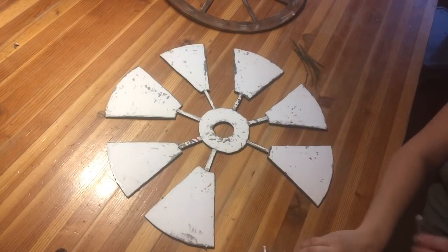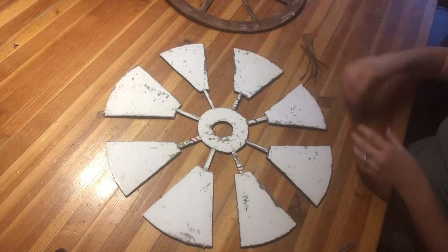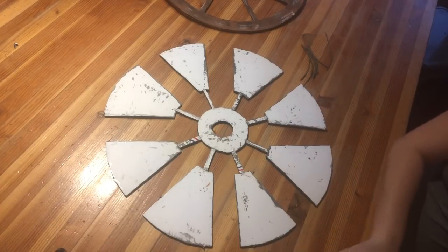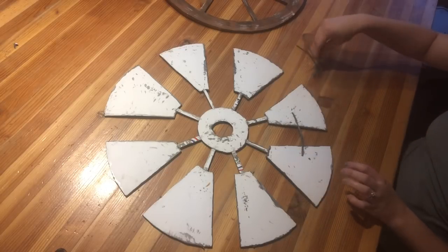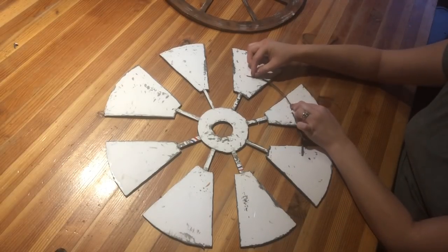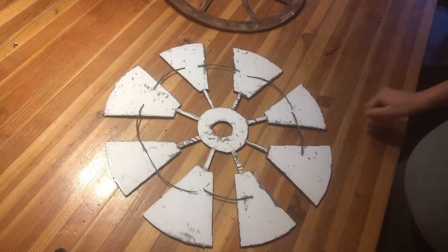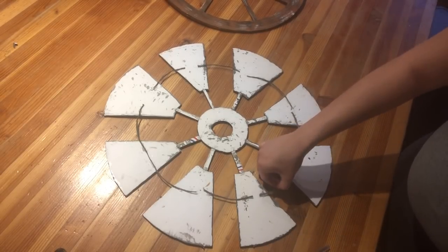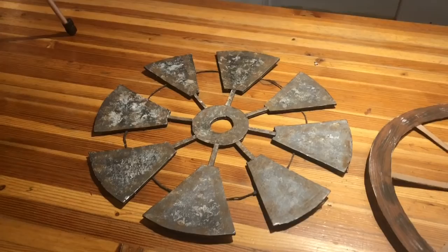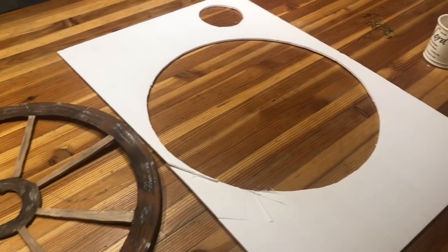Now after I assembled all the pieces I'm just hot gluing everything together. I cut my painted hemp string into little strips and I'm just hot gluing it to the center of the little wings to create that little circle that you always see on windmills. Now for the grand reveal — I was so excited when I saw how it turned out. Here are the finished products, and there is that one piece of foam board that I used to make them both.